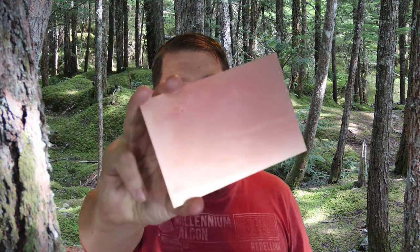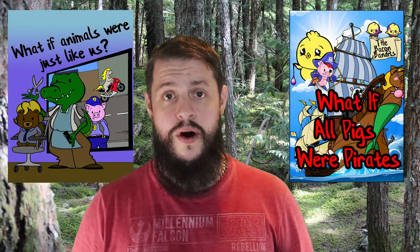Hello, welcome back to the Off-Grid Family. Today we're going to be turning one of these into one of these — basically we are going to be etching our own circuit boards, or in this case our own pictures. This is to celebrate the launch of my two new books, and I'll tell you more about that as we go on.